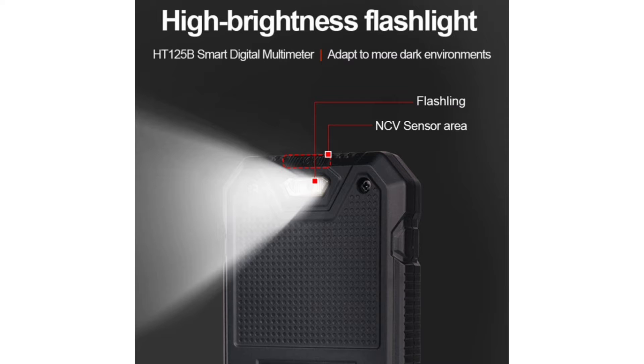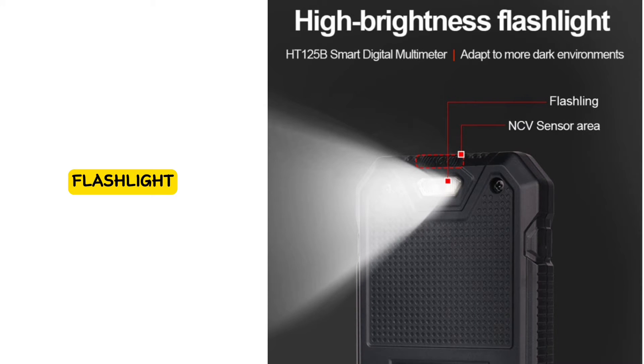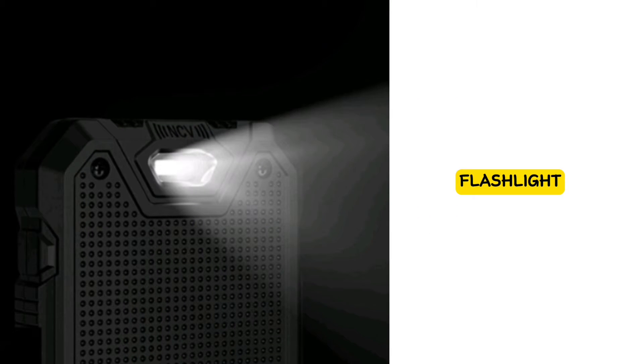The Habitis HT125B Digital Multimeter is adapted to dark environments with a high-brightness flashlight. The instrument back comes with an LED illumination light, serving as a flashlight in dark environments for clear visibility of the object being measured.